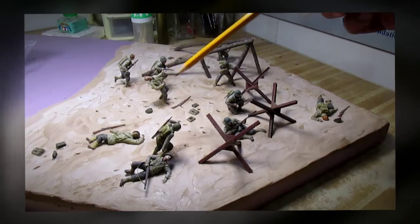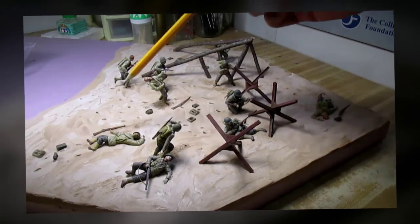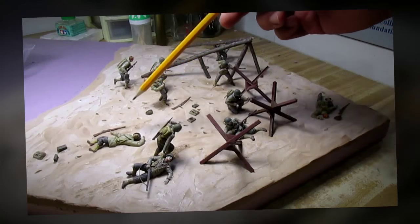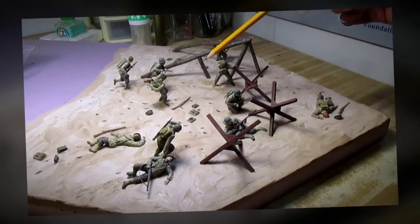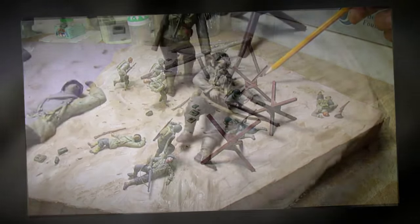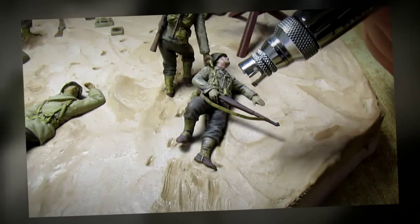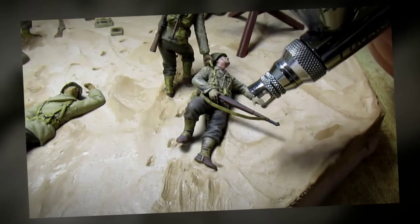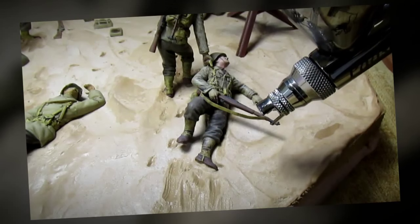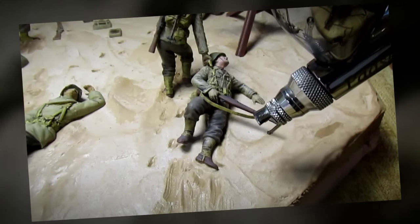Alright, time has passed and the ground material has dried. It looks very good, and now it's time for me to do the next part of my ground work. I'm going to make some wet clothes. I switched over to my better airbrush and I'm going to tint areas of each figure's clothing where it had contact with water, tinted with a color of dark brown to simulate wet clothing.